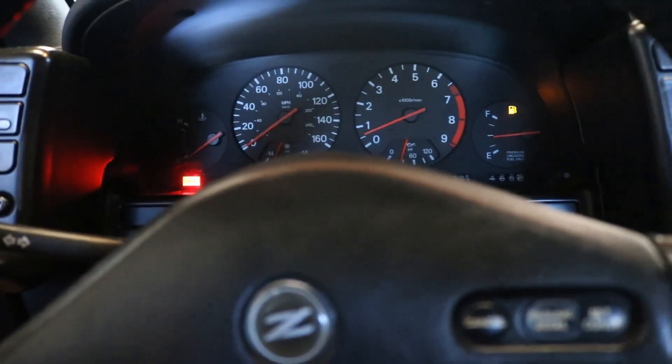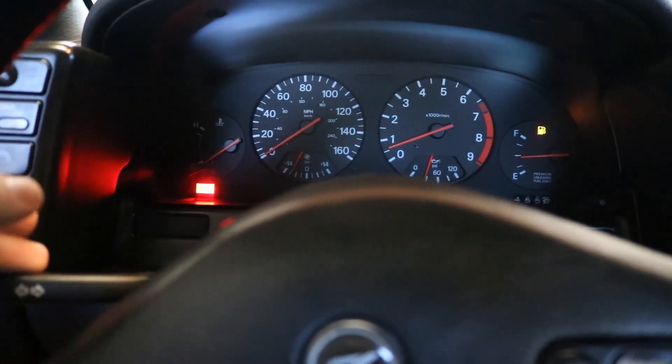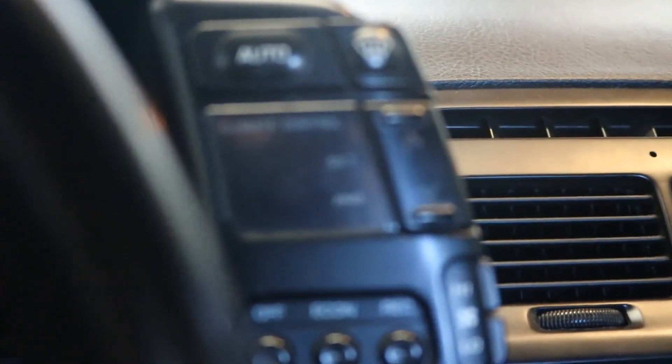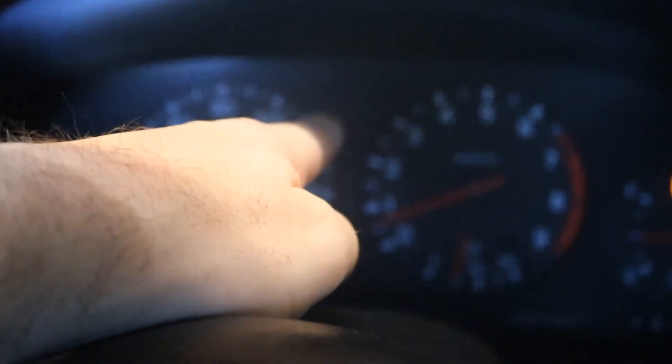What's going on everybody, it's another day to fix the Z. Without further delay, let's explain what's wrong this time. The turn signals aren't working — whenever I hit the indicator they're not turning on, you're not hearing the click or anything. Also the climate control is dead.